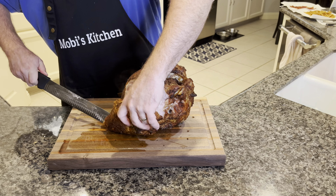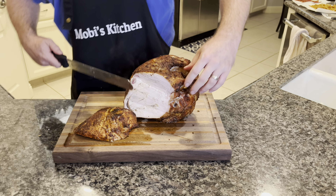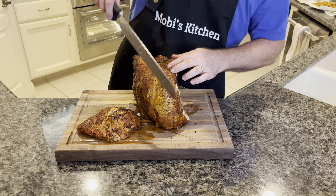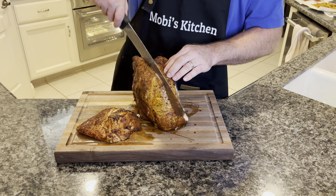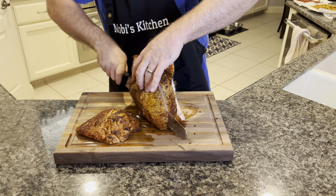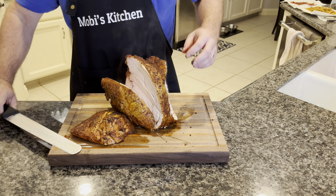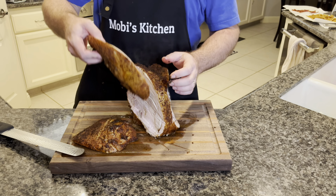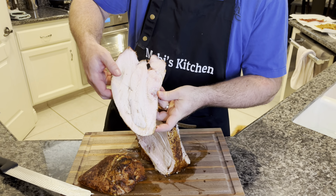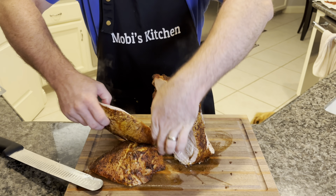We're just going to run our knife along there — we want to try to keep that skin intact. And we won't waste this meat — I've got the other side here. It's still hot after resting for 30 minutes. Look how juicy that is — can you see the juice in that? It's dripping juice.